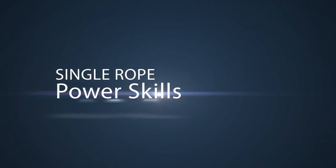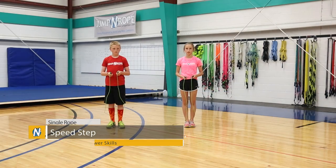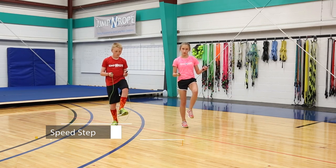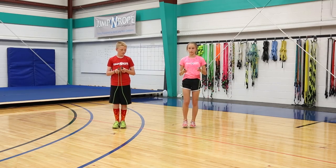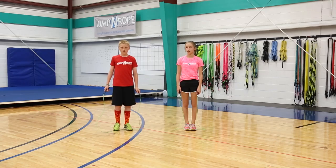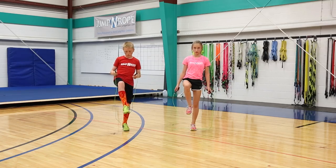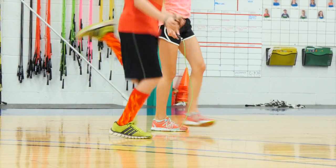Moving on to the power tricks. The first one is a speed step. You're going to alternate from your right foot to the left foot, making sure that the rope goes under each foot every time you lift it up. It's important to lift up your knees and jump on your toes as opposed to kicking your heels back.